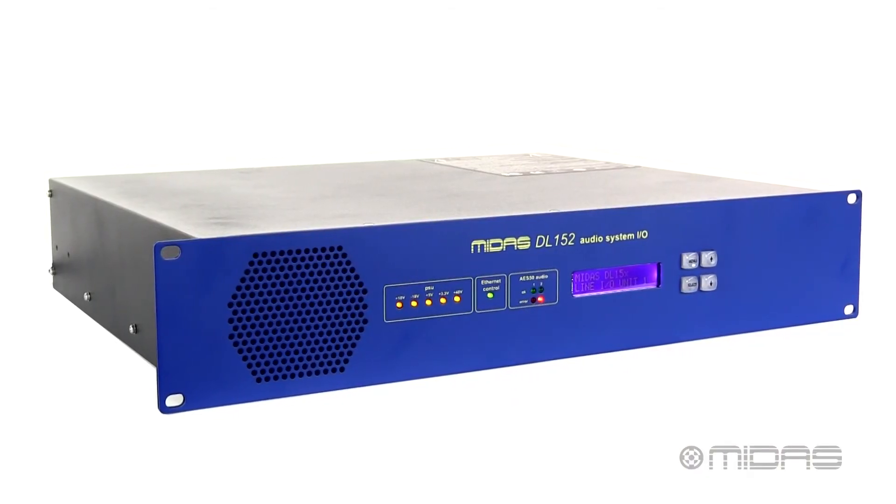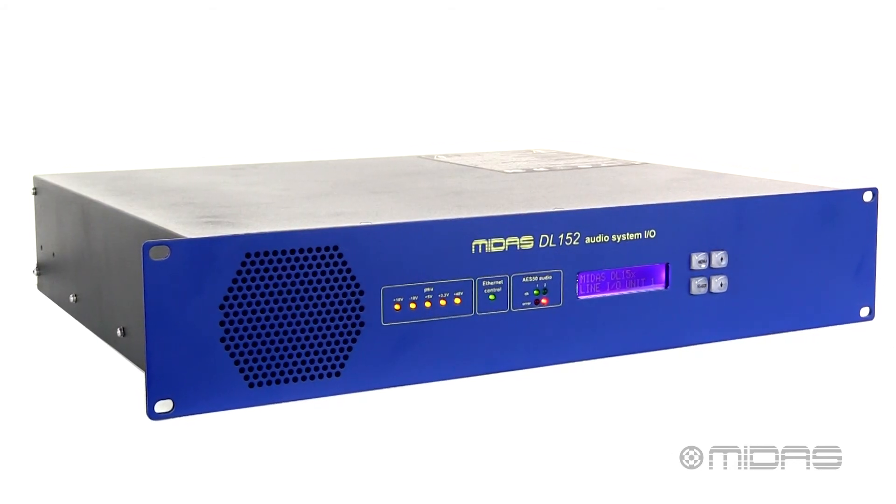So this is the DL152 fixed format digital stage box. For more information and tech specs, visit MidasConsoles.com. Thanks for stopping by Music Studios — I'm Eric, see you next time.